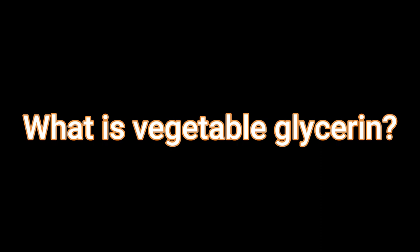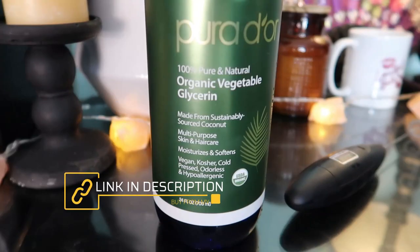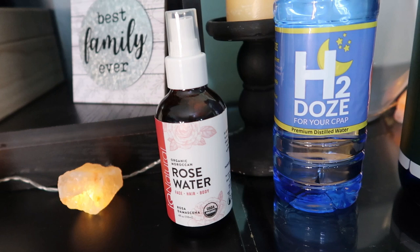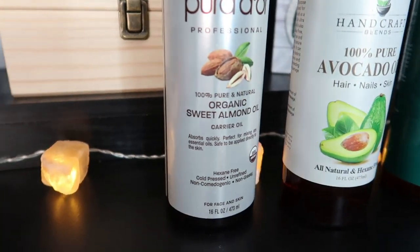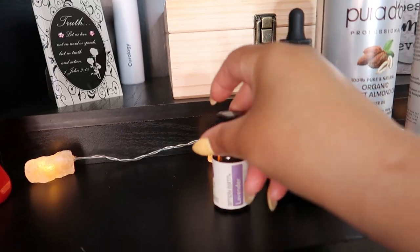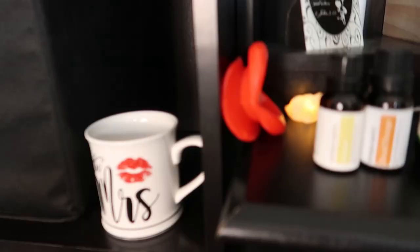This will be a vegetable glycerin moisturizer suitable for all skin types, and we'll let you know which ingredients to use to tweak it for your particular skin. Let's gather what we need: a mixing bowl, a whisk or frother, vegetable glycerin, rose water, distilled water or aloe vera, a vegetable oil like avocado, peanut, sesame seed, sweet almond, or apricot oil, essential oils, and a bottle to house the moisturizer.